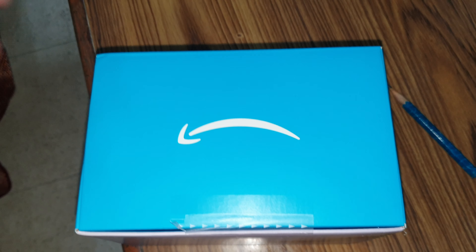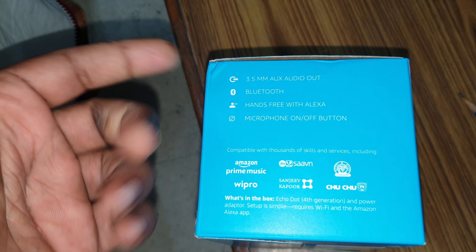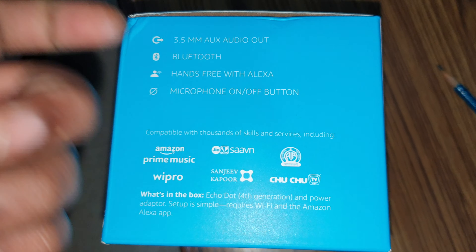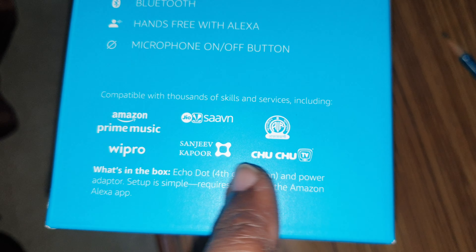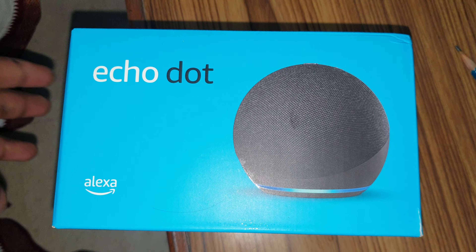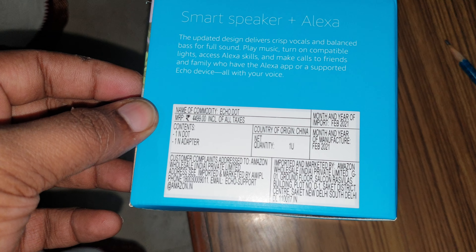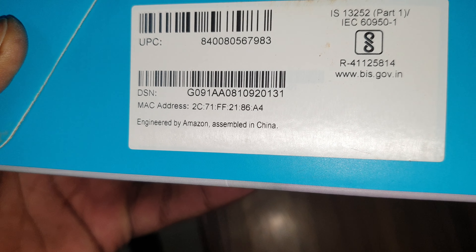Hey, what's up guys. In this video we just wanted to show you the Amazon Alexa fourth generation. Really lovely package. Here are the details: 3.5mm jack, Bluetooth, hands-free Alexa, and microphone on/off button, which is a big changeover. This is the fourth gen. I got this from my employer — they sent it as a thank you gift, kind of a Halloween thing. This is around 4,000 on Amazon, though the price keeps changing.